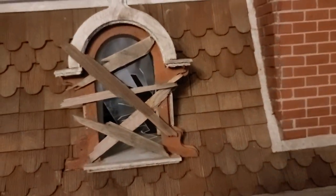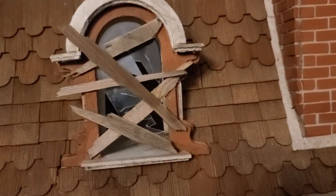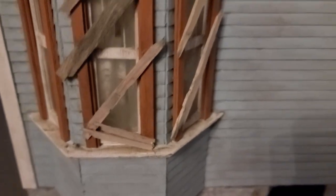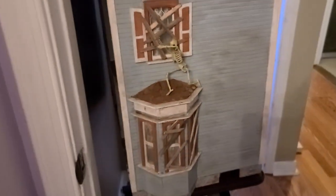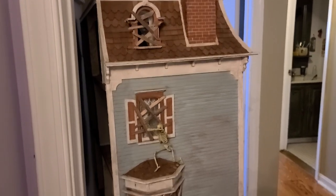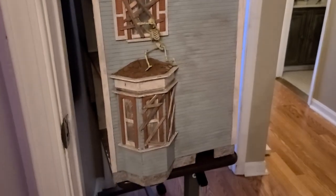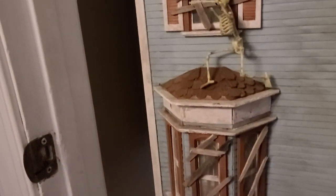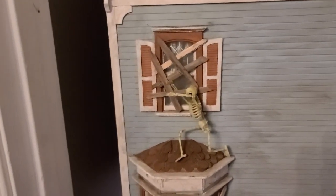Hi guys, welcome back. Today I want to show you how you can make these rickety old boards for your haunted house or for your picket fence. You can kind of see how this side of the house has been aged, and then the boards. Alright, so let me show you what I did.